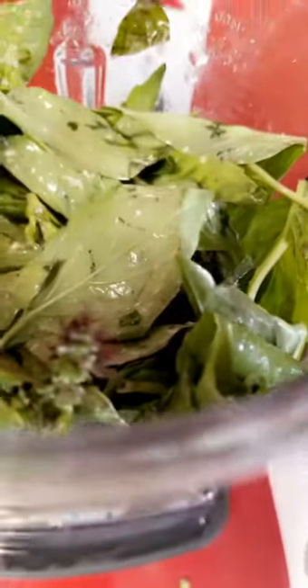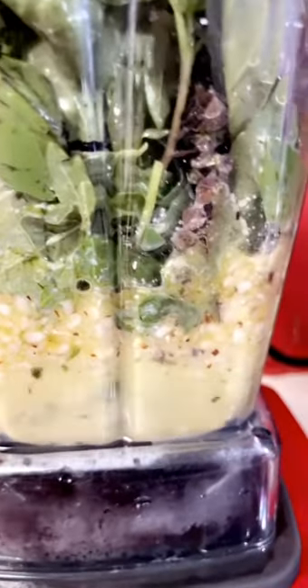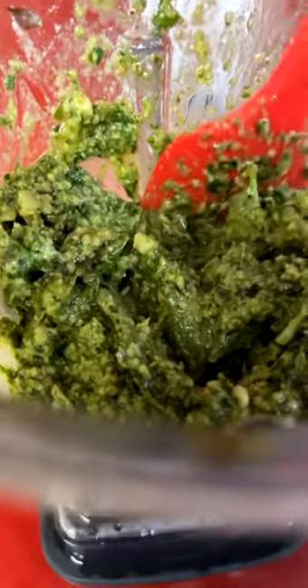You can put it in the food processor if you want. I'm not going to put Parmesan in mine. I have to add a little bit more olive oil in here — I don't want to mess up my blender, so I'll stir that in there and continue to blend.